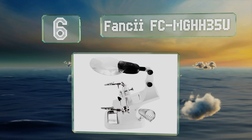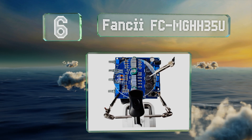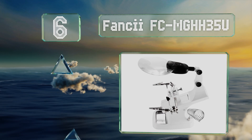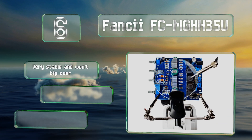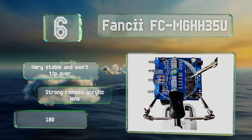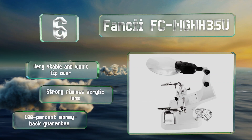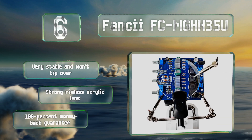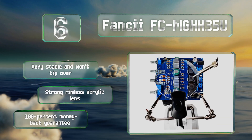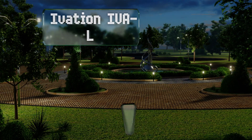Moving up to number 6, ideal for electronic repairs, the Fancy FC-MG HH35U can be powered via a USB port or triple-A batteries, making it both portable and easy to plug into most modern devices. It has a small tray to store or view items on, as well as an iron holder. It's very stable and won't tip over, and equipped with a strong rimless acrylic lens, it comes with a 100% money-back guarantee.